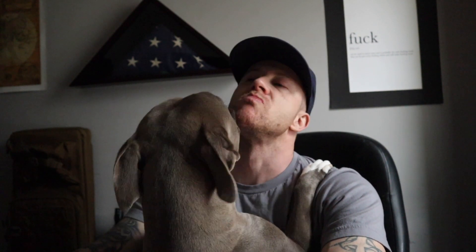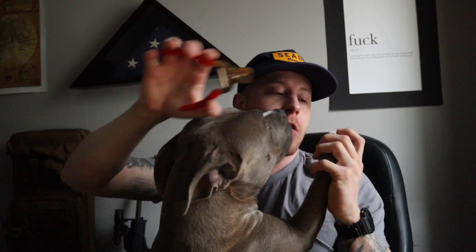If you ever have a dog do this while you're trying to play video games, hit that subscribe button. Oh, do you want your nail cut? That's it, I'll get rid of her.